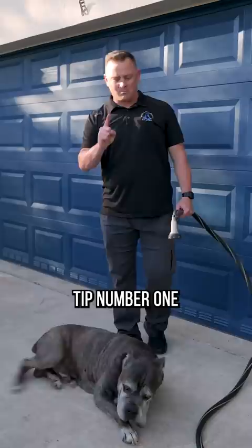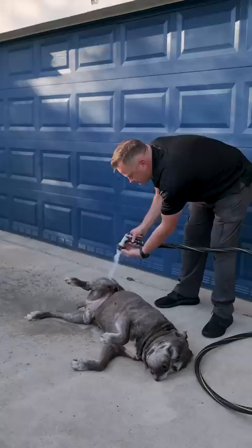Three pro tips to help you wash your dog without a fight. Tip number one: master a beautiful side submission and hose them down.